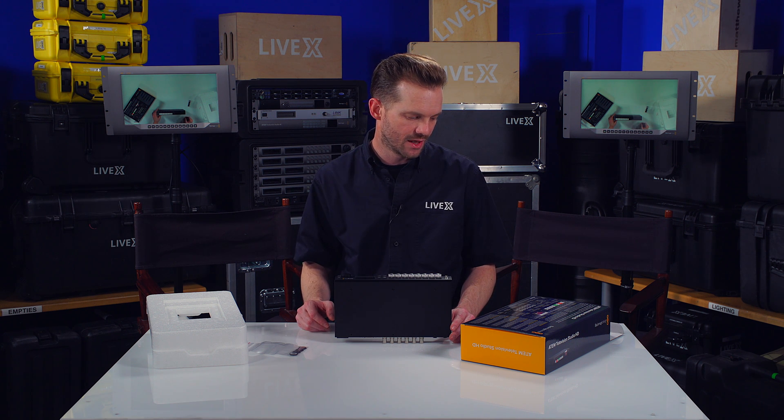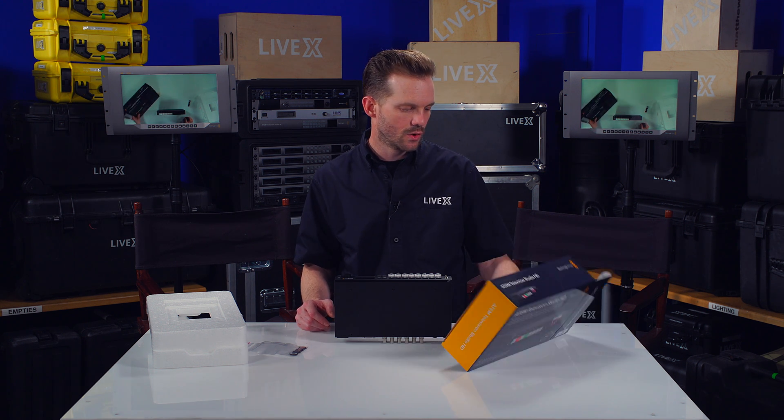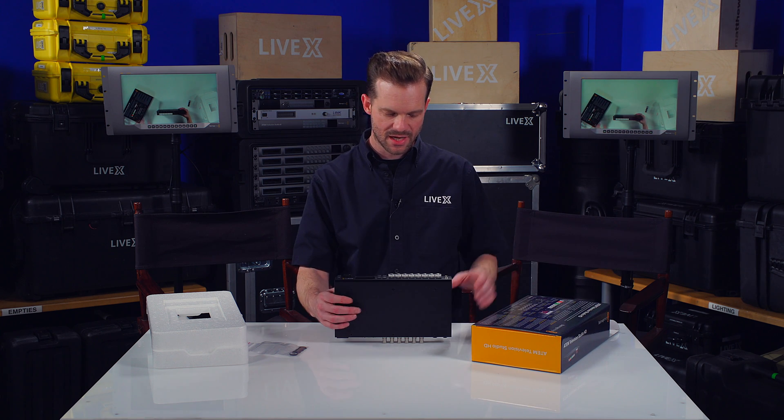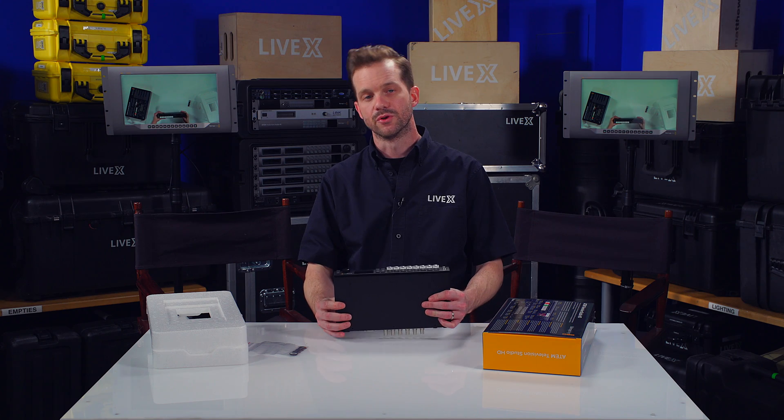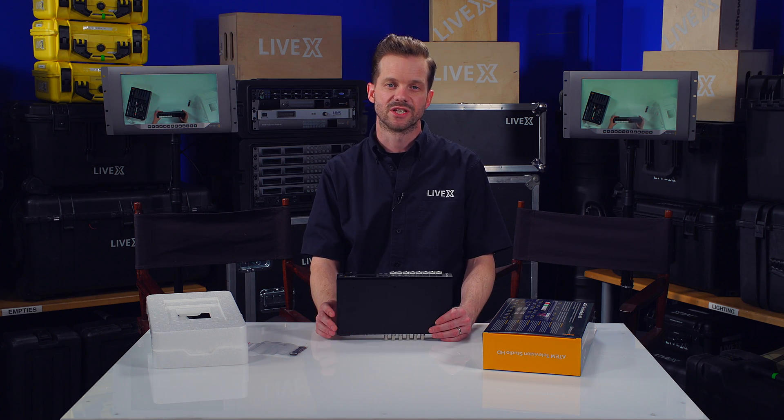That's pretty much it for the ATEM Television Studio HD. Once again, I'm Rob Boehner, producer at LiveX, and this has been another unboxing. Thanks for watching.